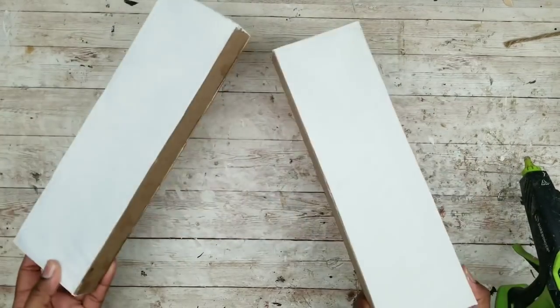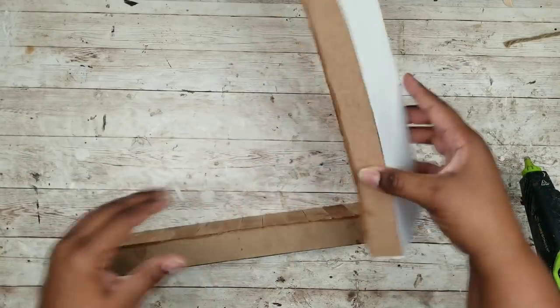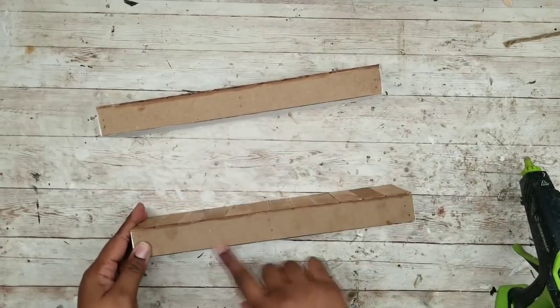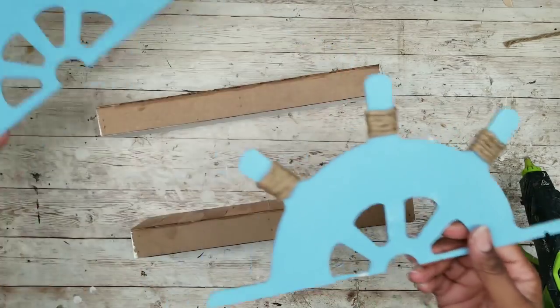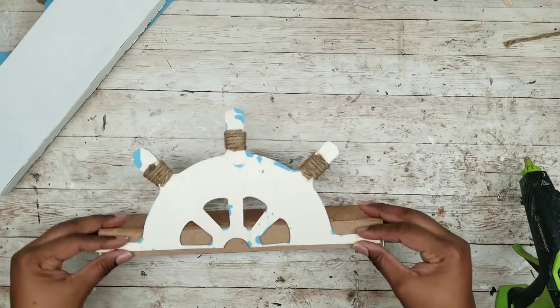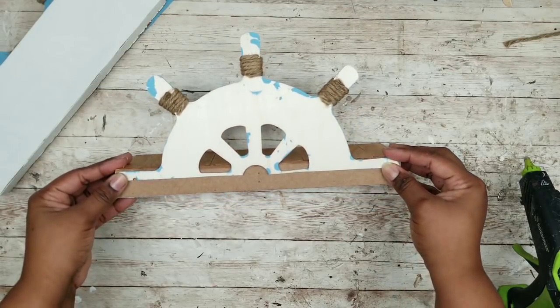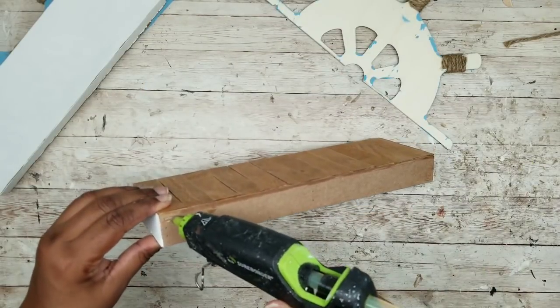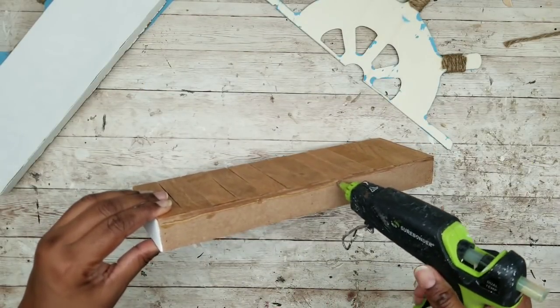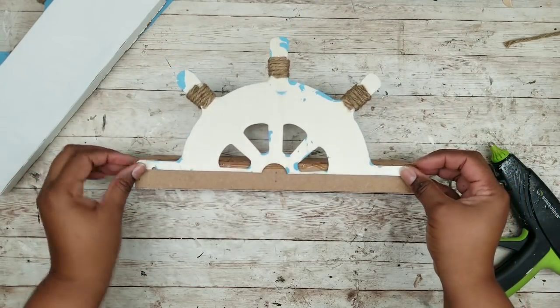Here are both of my shelves with the bottoms covered — everything looks nice and neat. Now we can grab our nautical wheels and apply one to the back of each shelf. I'm aligning it how I think it looks good, applying hot glue along the back top edge of the frame, and pressing that halved nautical wheel right into that hot glue.